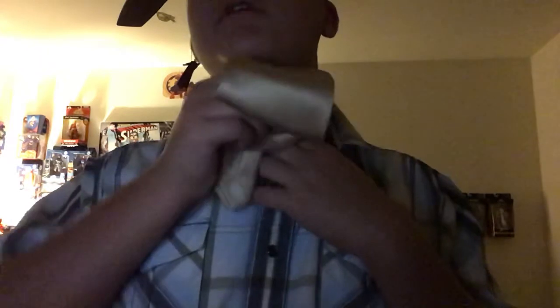Then you do that, tuck it in — alright, that makes your knot.